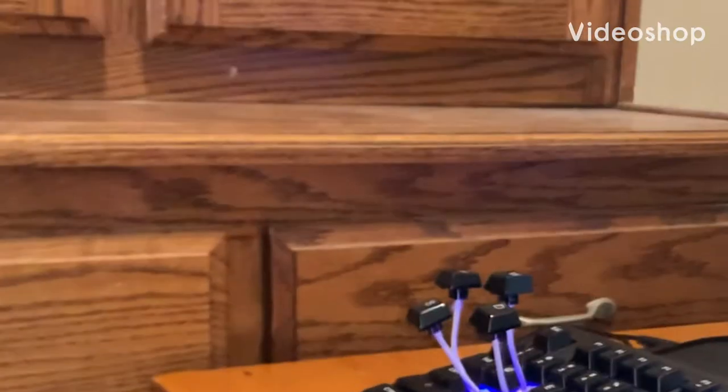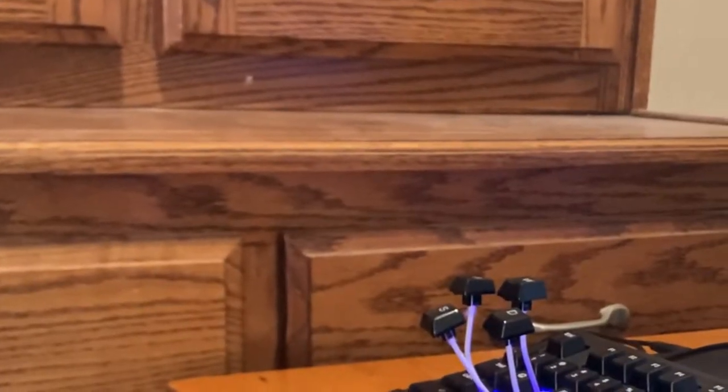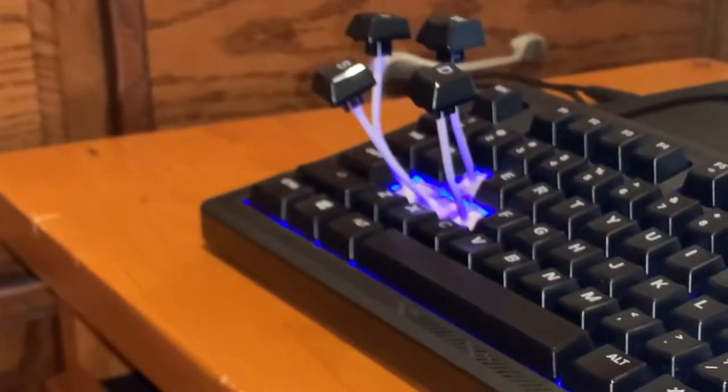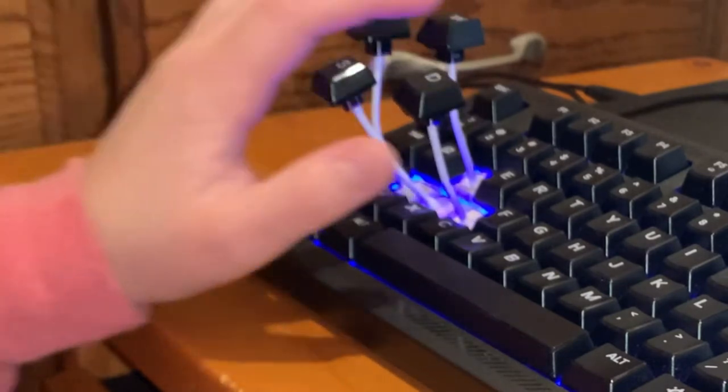Guys, I think I just found the most insane gaming keyboard life hack — you guys will be blown away. What you do is you take q-tips, stick them in your gaming keys, tape over the keys that you've taken out, and stick them in there. I'll show you myself — it provides a more delightful click.